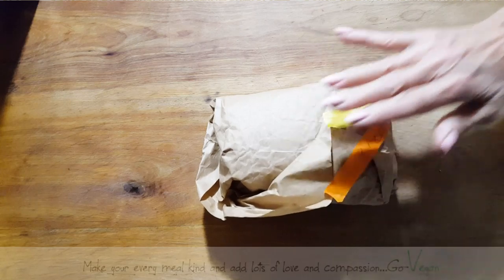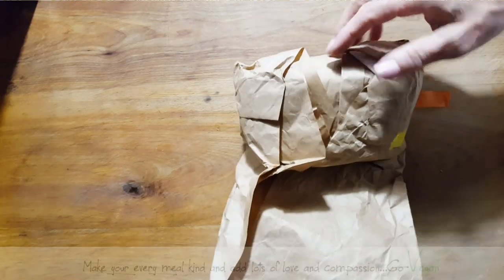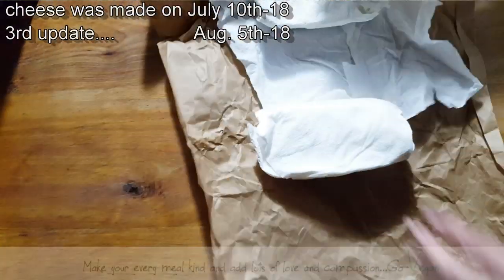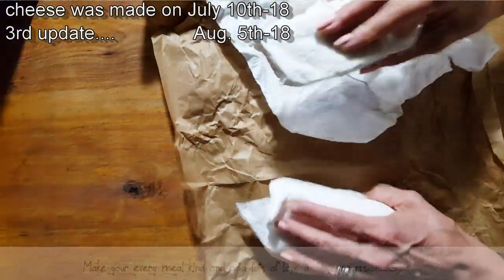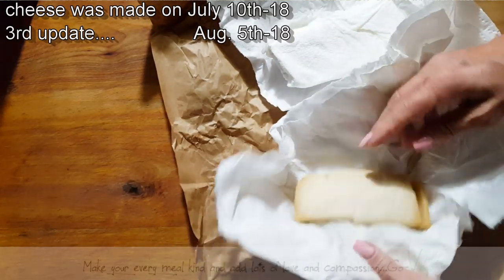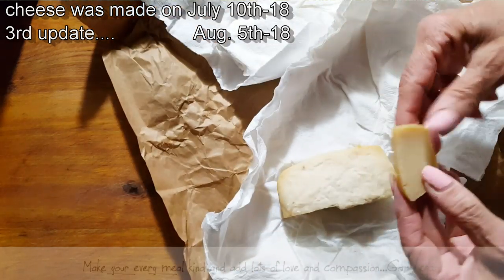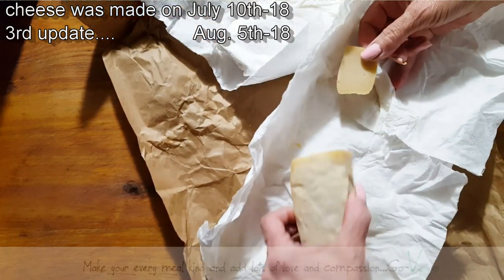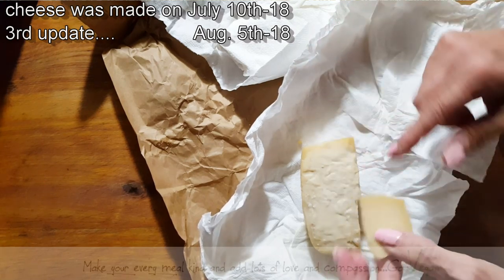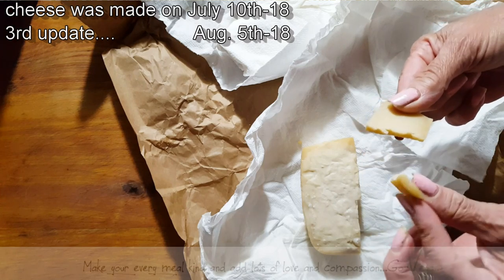We are going to check out this cheese again. And here they are. As you can tell, one has been eaten. But there it is — how beautiful is this? I just wanted to show you. A few days ago, I came here to check it, and if you wait till it all dries up, you could get a cheese that looks like that.